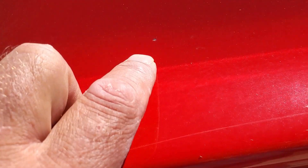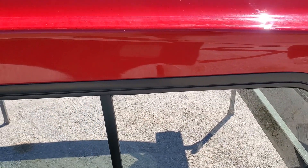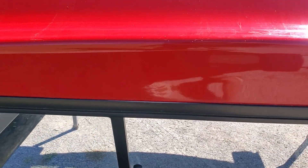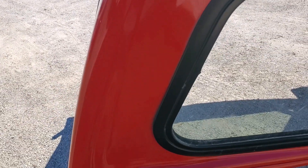They do have some nicks — this is pretty common for these taller caps. There's a small nick in the paint right there and one small chip up here. That's just because they're so tall; they get road debris up there. Down through here looks good.